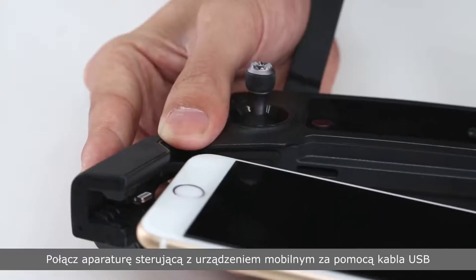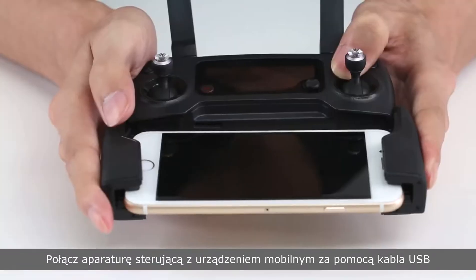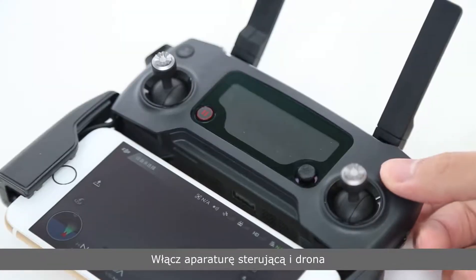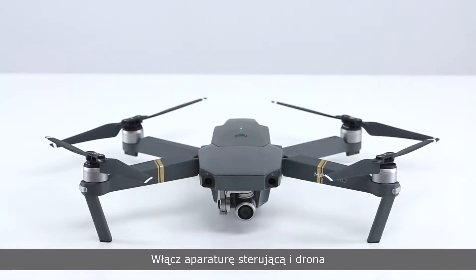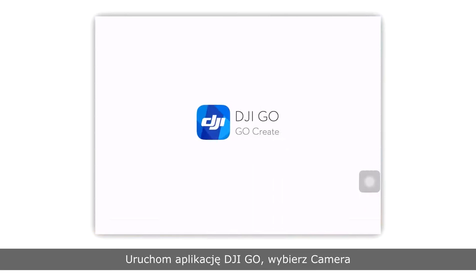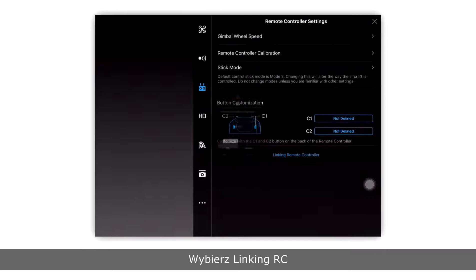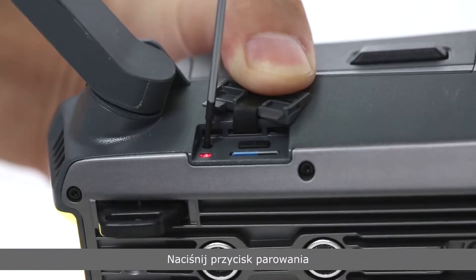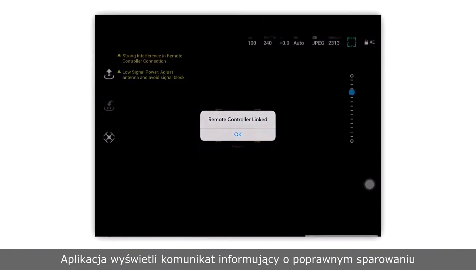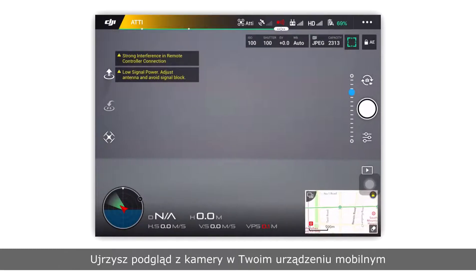Linking the RC via the app. Connect the remote controller and the mobile device with a USB cable. Power on the remote controller and the aircraft. Launch the DJI GO app. Enter camera, select linking RC, and press the link button on the Mavic. The app will display a notification indicating RC linking was successful and you'll see the live camera feed on your mobile device.